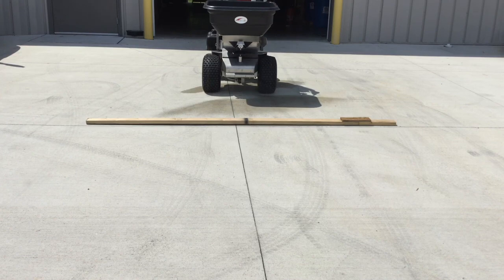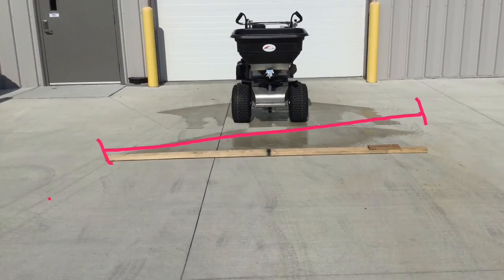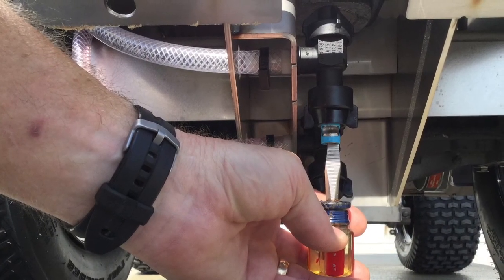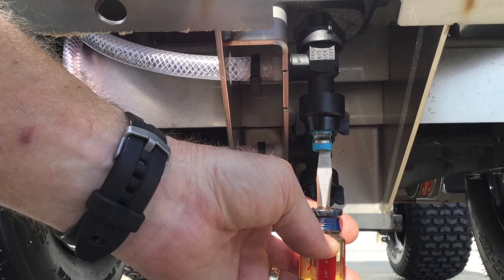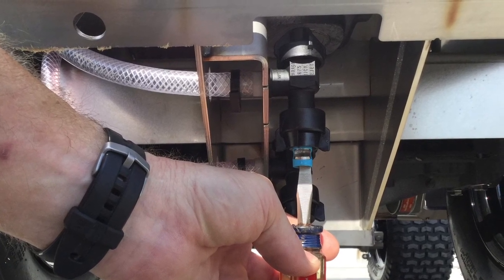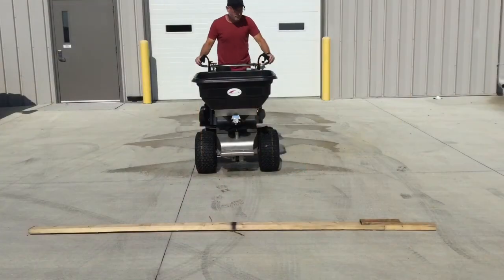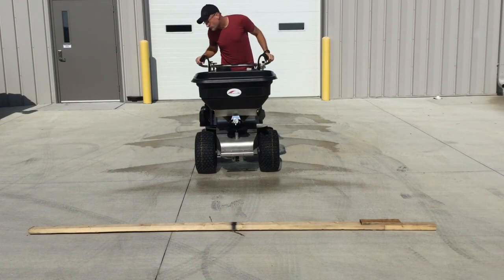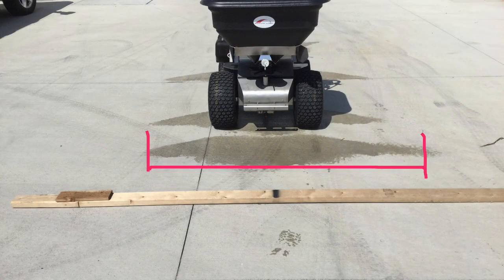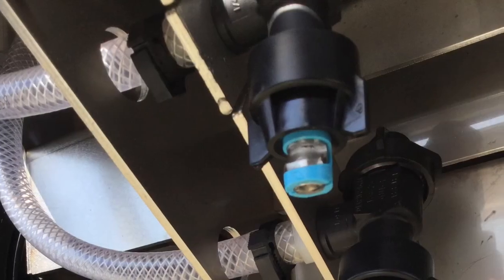Now let's get into some abnormal patterns. If your pattern is spraying out far enough but is spraying at an angle, locate the blue tip and using a flat blade screwdriver, turn the tip in the direction needed. If your pattern is straight but too close or too far, making your pattern too narrow or too wide, locate the blue tip and rotate it by hand, either rotating the bottom out to project out farther or the bottom end to project closer to the machine.